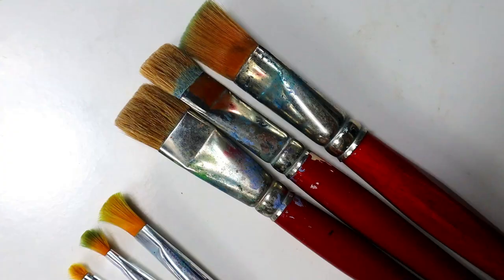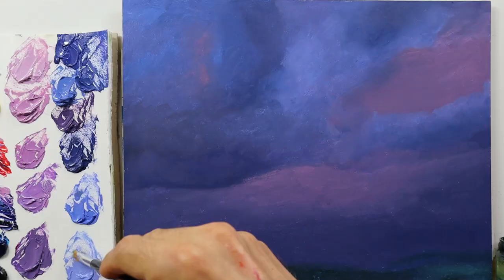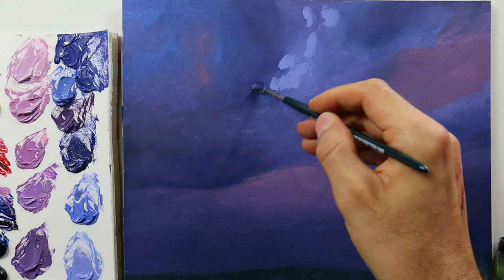These are now the brushes for the second layer. As you can see, very soft brushes — small ones and bigger ones. I start to put in the brightest bluish color, and directly after that I start to establish the darkest tone that we have here.